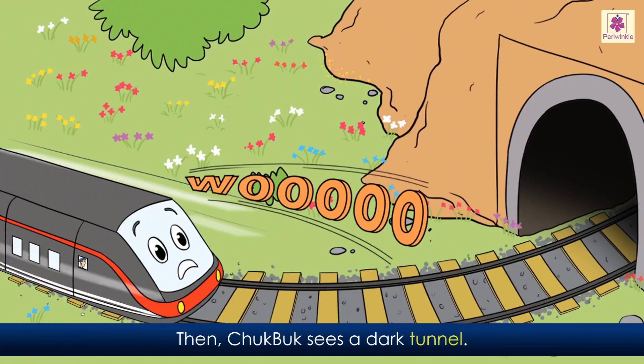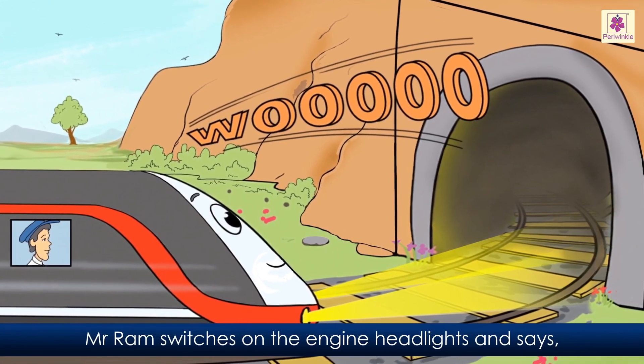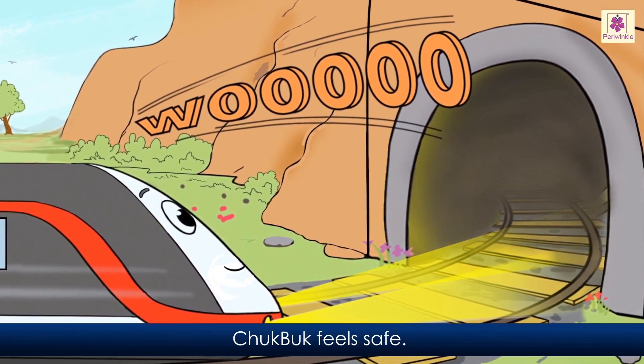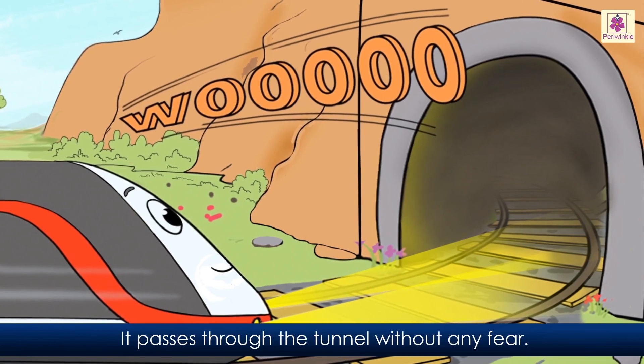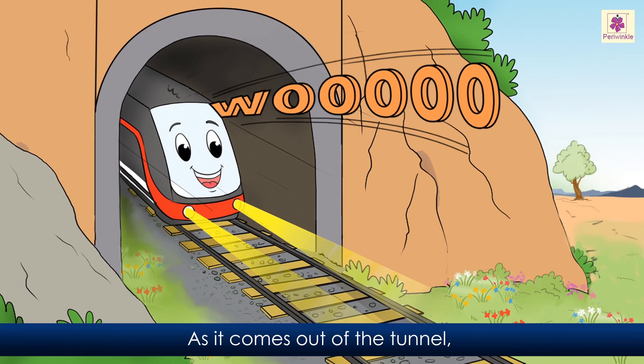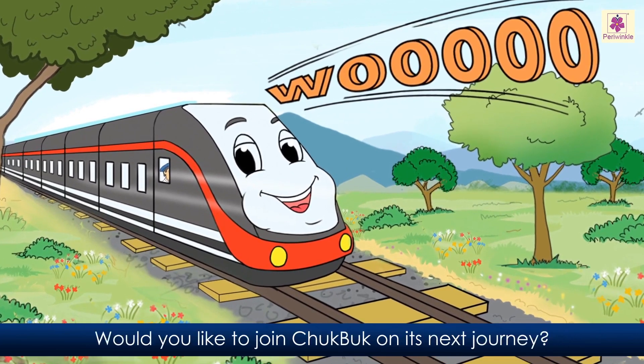Then Chukbuk sees a dark tunnel. It is scared. It makes a loud 'Woo!' Mr. Ram switches on the engine headlights and says, 'These will show you the way.' Chukbuk feels safe. It passes through the tunnel without any fear. As it comes out of the tunnel, Chukbuk feels happy. Chukbuk is now enjoying its journey. Would you like to join Chukbuk on its next journey?